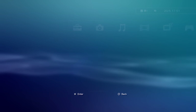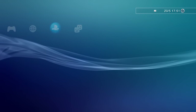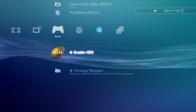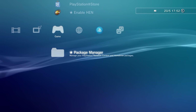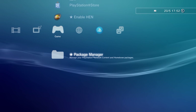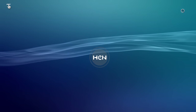We're now installing HEN — the homebrew enabler for PS3. Once it says install completed, reboot the system. As it boots back up you'll see HEN pop up in the top right corner for a second, which confirms HEN has been successfully installed. Heading back to game, you'll now see enable HEN and package manager. Enable HEN runs the exploit to allow you to run homebrew applications, emulators, and backup games. The package manager is used to install package files onto the PS3.